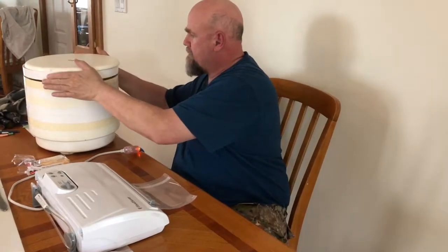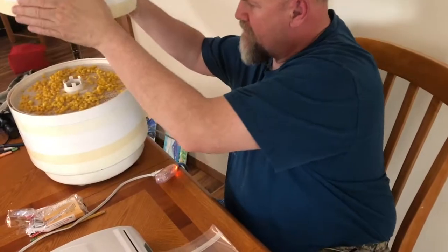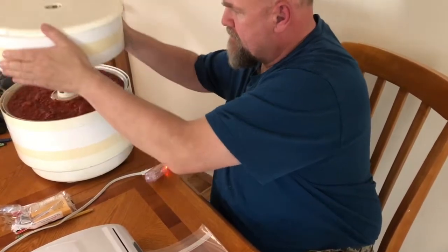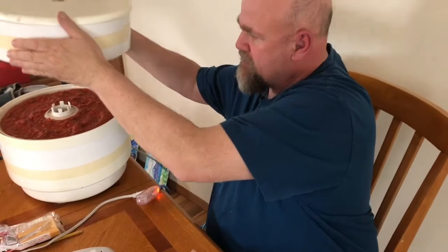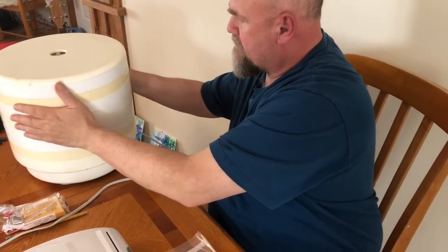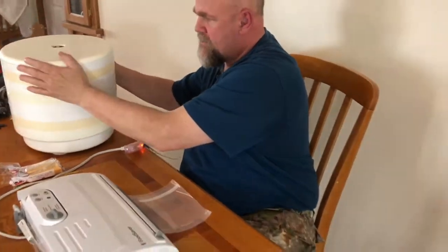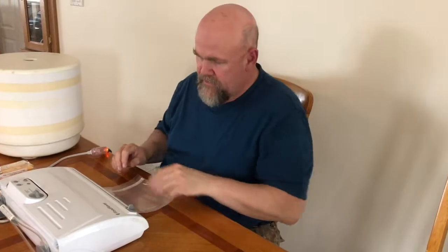First of all, we're dehydrating. We got corn. We're going to make some spaghetti sauce leathers. And what else are we going to make? Chili — dehydrating chili for chili leathers. And butthole sandwiches.